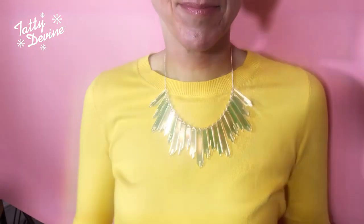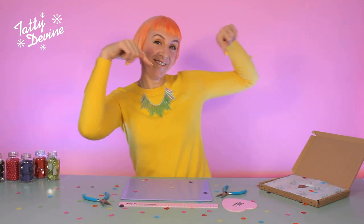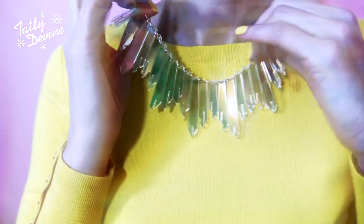Hey, I'm Harriet. Welcome back to the Tati Divine YouTube channel. In this video, I'm showing you how to make our Radiance necklace in iridescent to accompany our jewelry making kits, which you can buy on the website. It's from our Spring Summer 13 collection, which was called Hot House, and this necklace shines as bright as it ever did. We've tweaked the design so you can make it from home now.